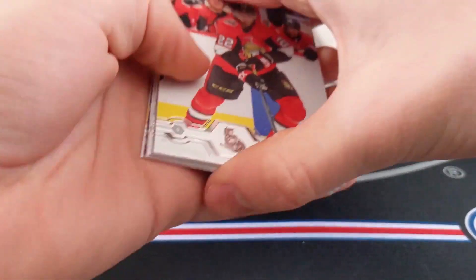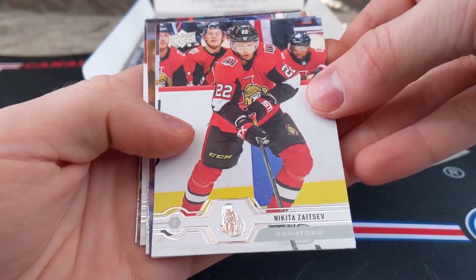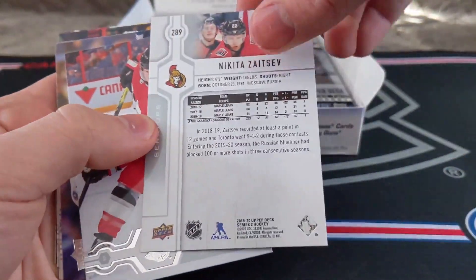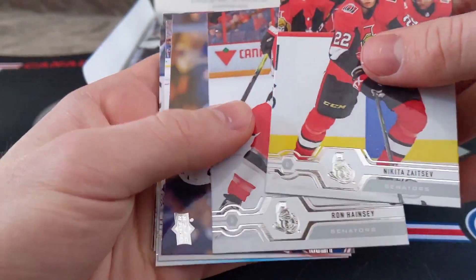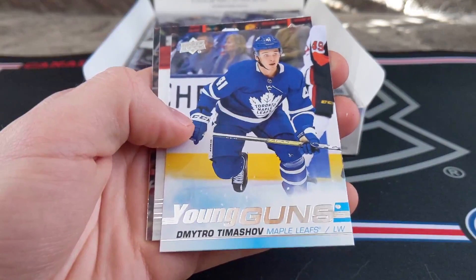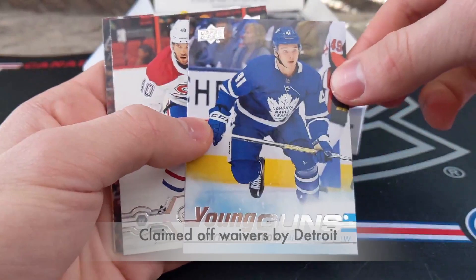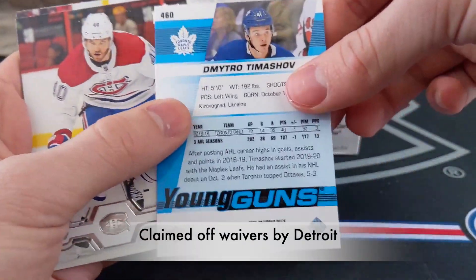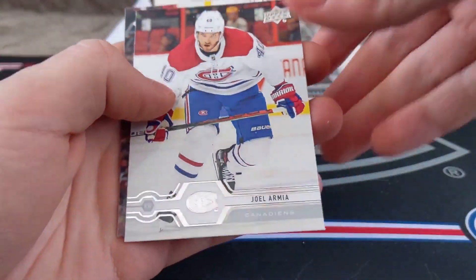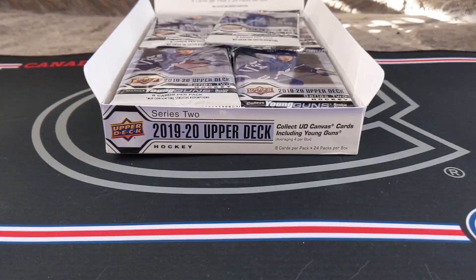We do have a Young Guns in this pack. I don't know which Young Guns go with which pairings, so let's start off. We've got Nikita Zaitsev — this is the base design — Ron Hainsey, Pialik Zubwa, Tyson Berry, Dimitri Timoshev Toronto Maple Leafs Young Guns. Timoshev is a pretty decent Young Guns to get because Maple Leafs Young Guns go for quite a bit. Joel Armia, Alex Ovechkin, and Colton Pareko.